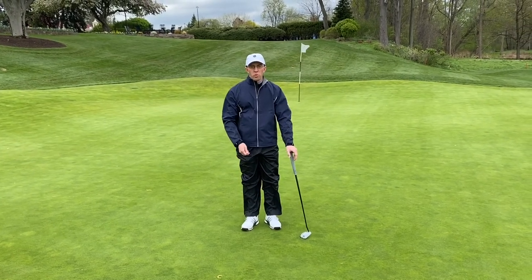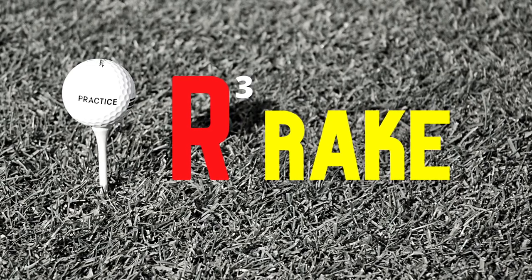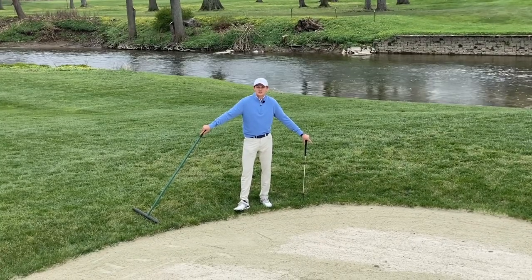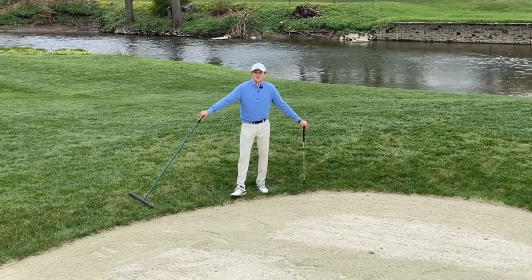This has been our number two, repair. Hi, my name is Zach Farkas, assistant golf professional here at Park Country Club. Today I'm going to be talking to you about the third R of the R3 initiative: rake.